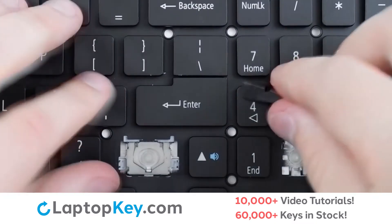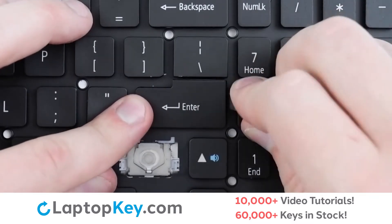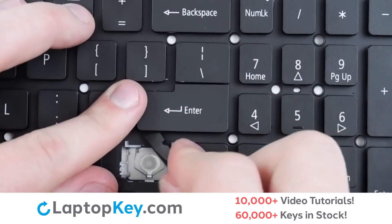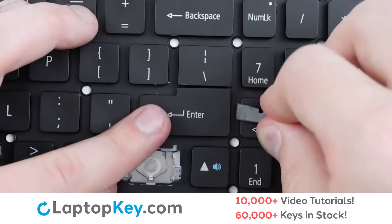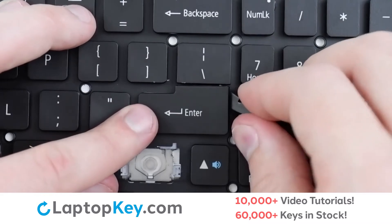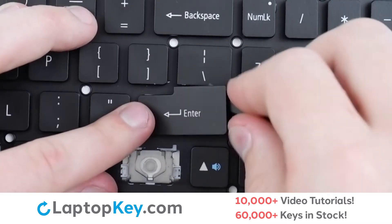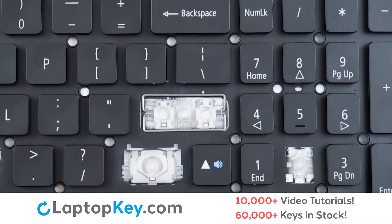To remove the wider keys, insert your tool under the upper right corner, put gentle upward pressure, and continue down along the edge, along the sides, across the top to disconnect from the metal support arms, and then apply more upward pressure on either of the corners to disconnect from the clips.